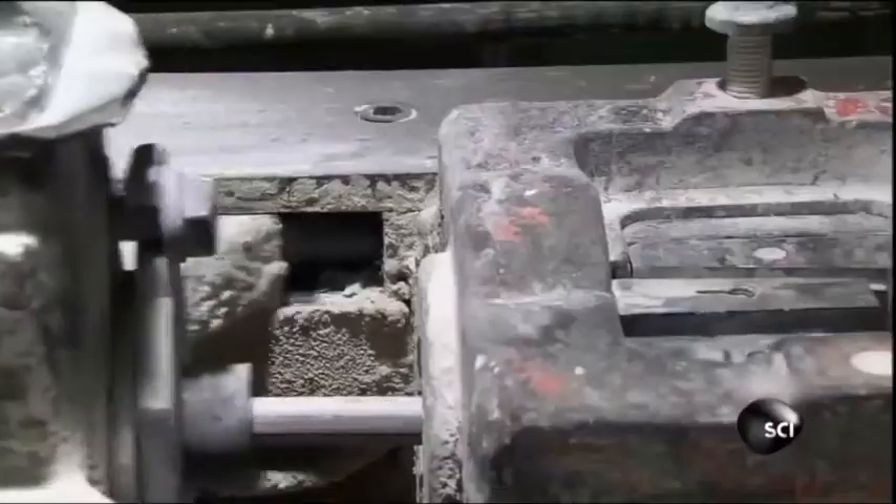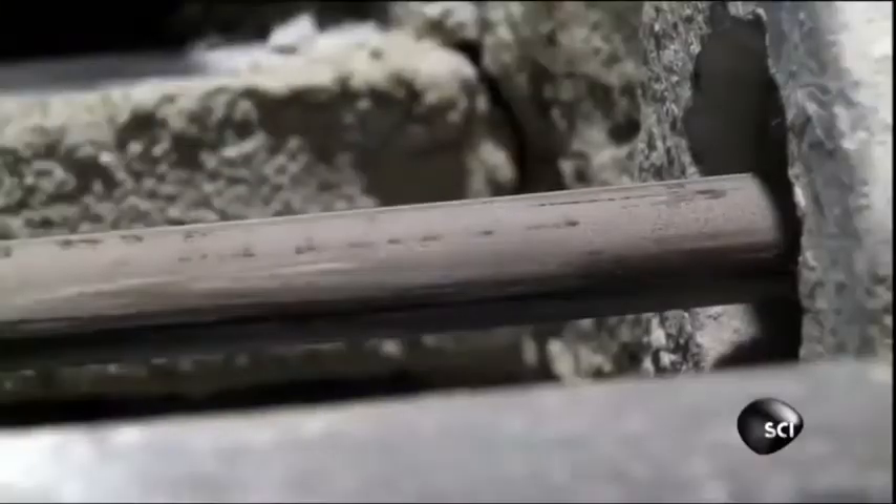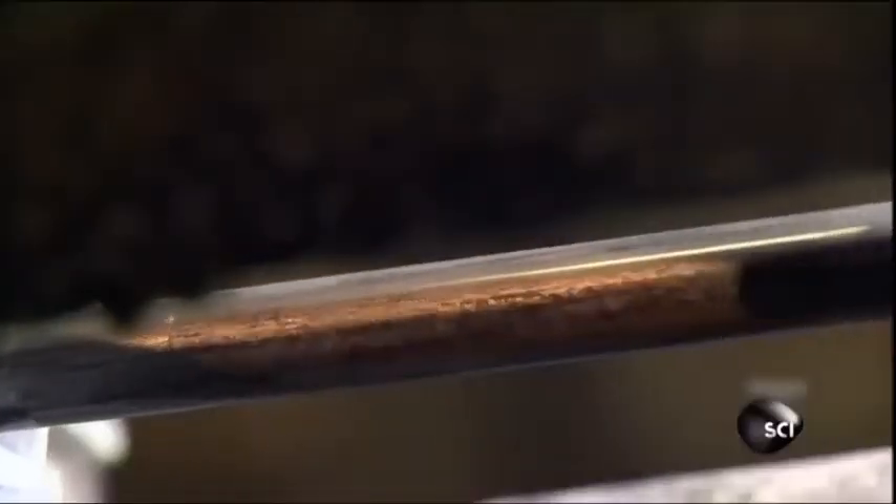A second machine yanks the wire through a tiny hole, or die, that's slightly smaller in diameter than the wire. The force of squeezing through the narrow die makes the wire straight and smooth. The tight squeeze also wears away the lubricant and reduces the diameter of the wire to exactly three-quarters of an inch — just the right size for bolts used to connect the steel girders inside of buildings.